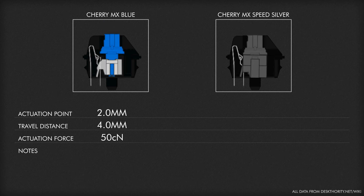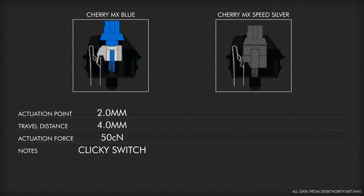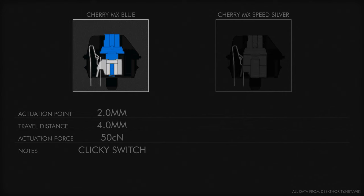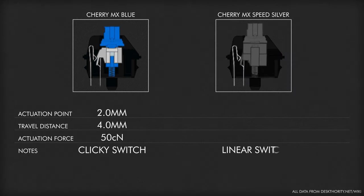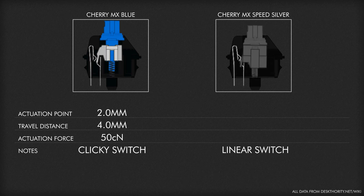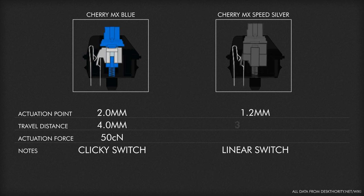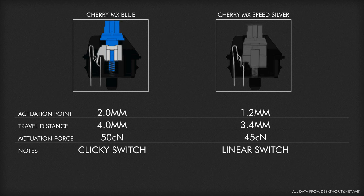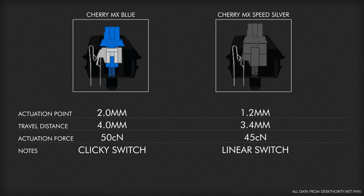The Blues also have a click functionality, where the switch gives a click once you reach its actuation point — a sound made by a white slider inside hitting the bottom of the switch. On the Speed Silvers side, that click is missing because it forgoes the white slider component. It travels in a linear fashion with a 1.2mm actuation point, a travel distance of 3.4mm, and an actuation force of 45 centi-newtons. All of this means that the Speed Silvers will actuate and bottom out earlier and require less force from your finger to do so.